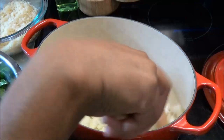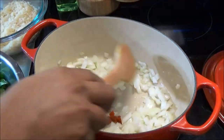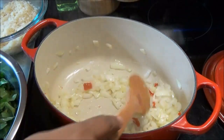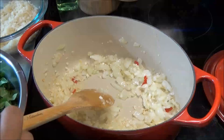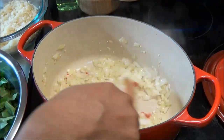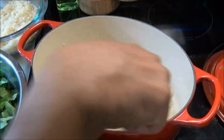Let the onions start to soften. When your onions start to turn translucent, add in your garlic and allow the garlic to cook until it slightly starts to turn a light brown color. You don't want this to burn.